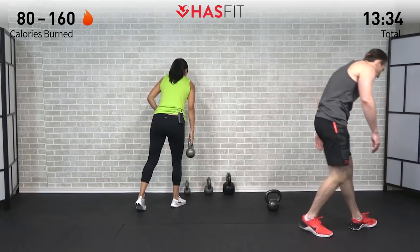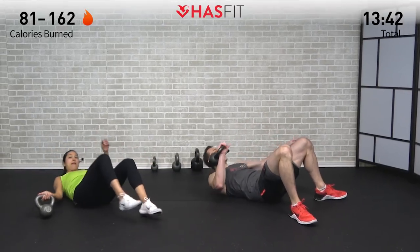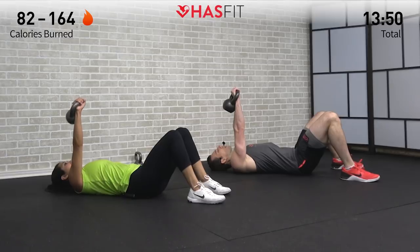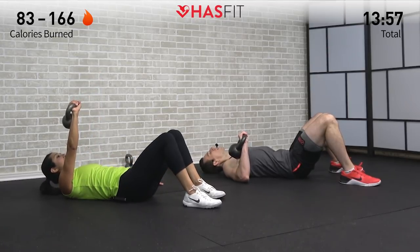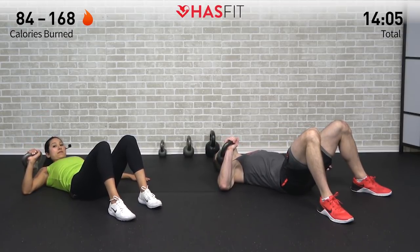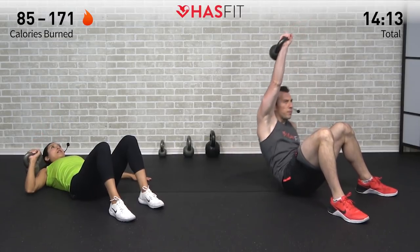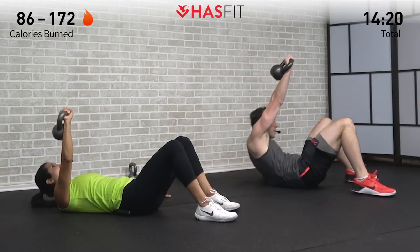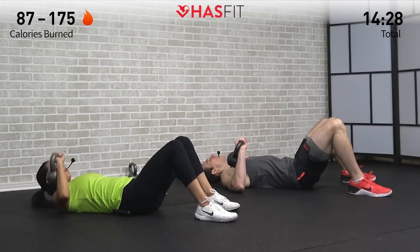We're going to give those legs a break and move to the floor for an upper body plus abdominal combo move. Feet are down flat on the ground — put that kettlebell in a rack position. We're going to do a kettlebell chest press and then either an overhead sit-up all the way up, or just a crunch bringing your shoulder blades up off the ground. You decide which variation is right for you. If you're doing the crunch variation, make sure your lower back stays on the ground.